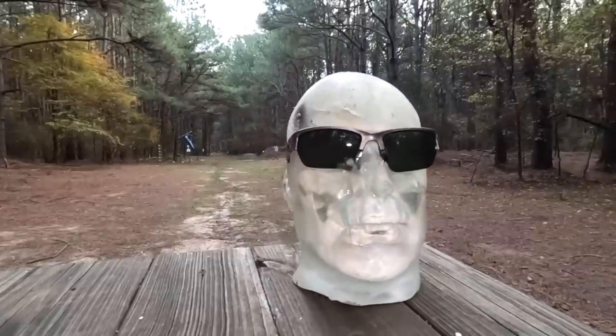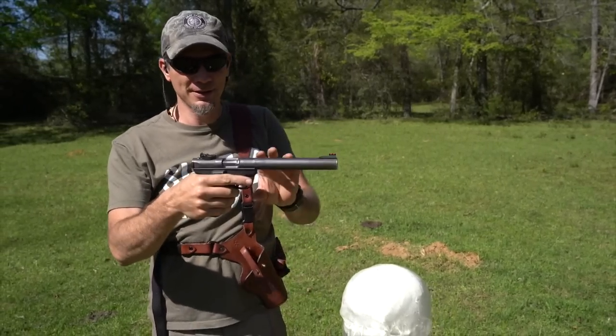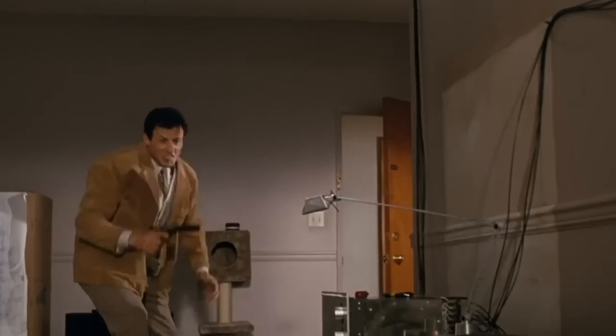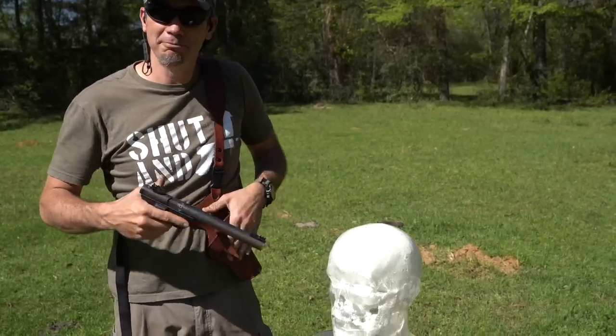So we're going to see if my .22 little integrally suppressed assassin's pistol here — this is from Innovative Arms — does the trick. I like it because it's like the old Sylvester Stallone movie. Anyway, we're going to see if a .22 rattles around or not. We might get messy.